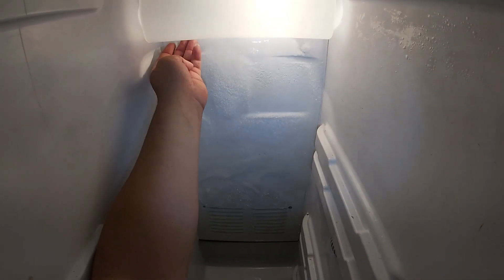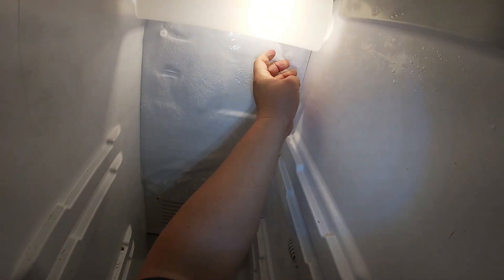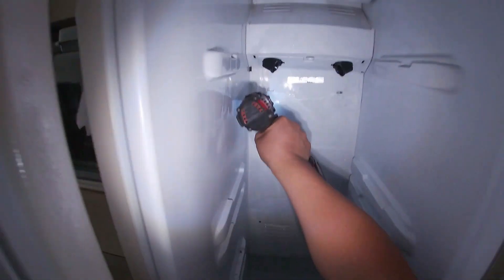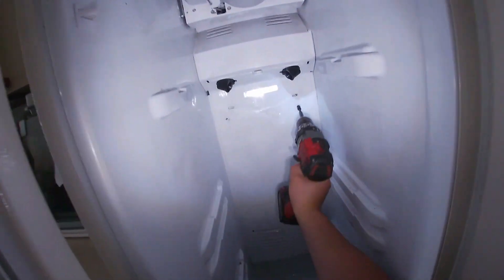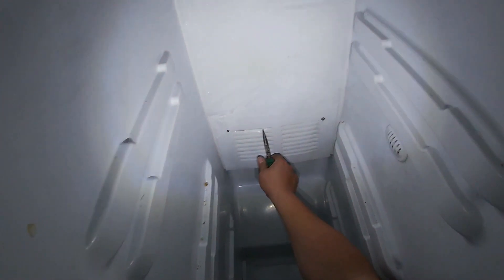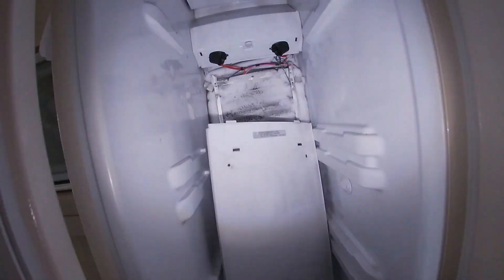Now we're going to go ahead and proceed to disassemble this freezer panel. We're going to remove that little light cover and go ahead and remove the light bulbs. Make sure you disconnect your refrigerator to avoid electric shock. Now we're going to remove — there are two screws on the top and two screws on the bottom. Go ahead and use needle nose pliers to remove the top panel.